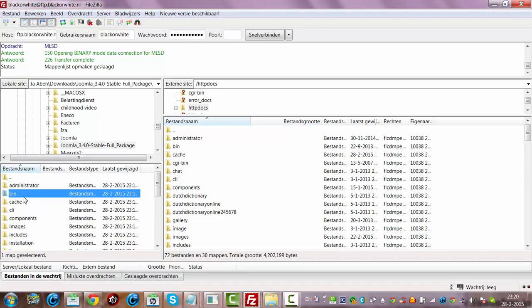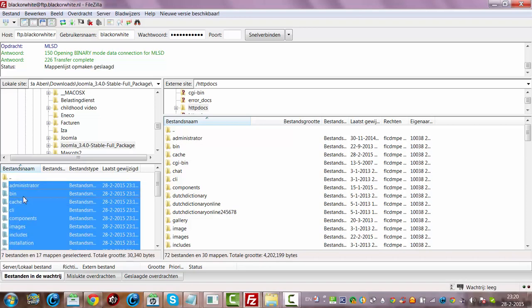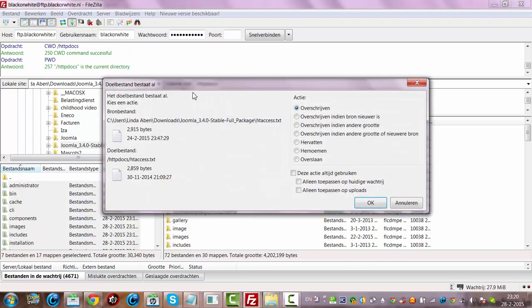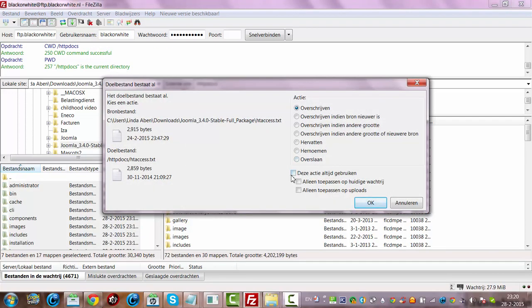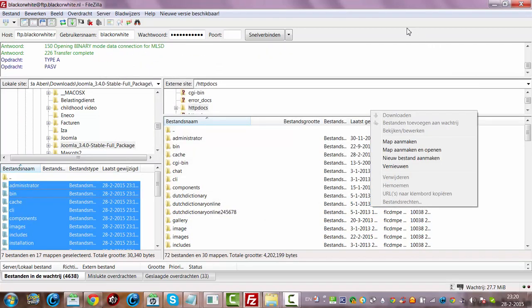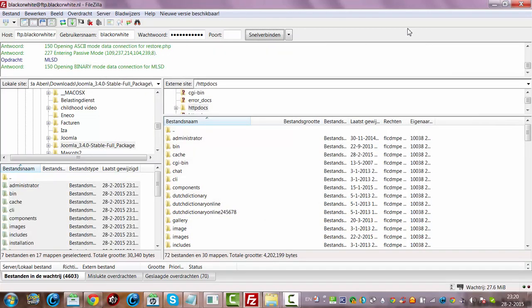Now I'm going to select all with Ctrl+A, then I click the right mouse button, I click Upload, and then it's going to upload. I choose 'always use this action' and I'm going to click OK, then I'm going to wait till it has uploaded everything.